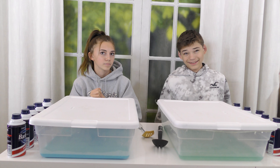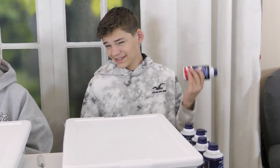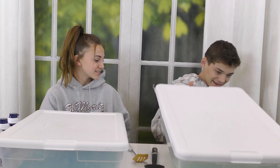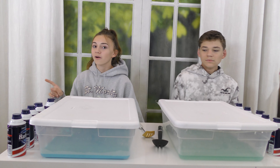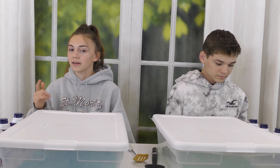Tyler's game plan: use just one ingredient the entire video and not even activate it — the shaving foam is his activator. Caleb plans to use shaving foam and water, and stay away from glue because it takes way longer to activate. He says avoiding glue could cut some time off, even though he'll still have to activate.